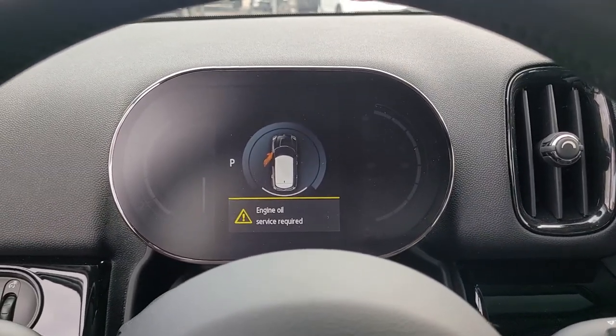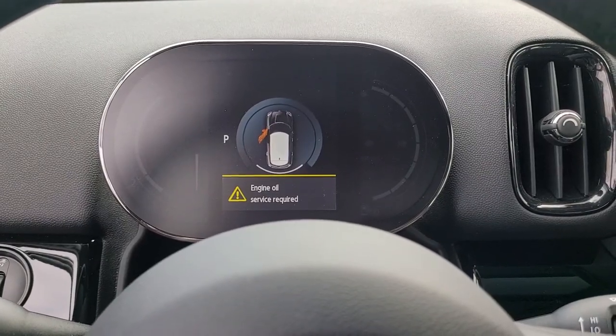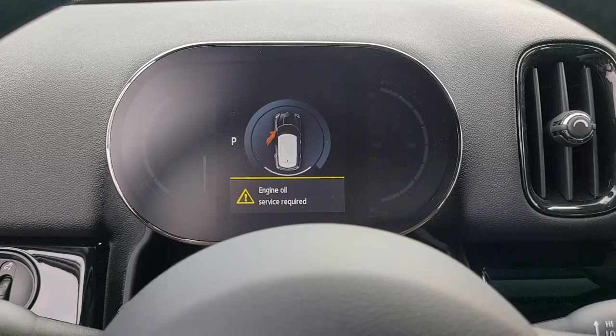2022 Mini Countryman — how to reset the service light. Put the ignition on.